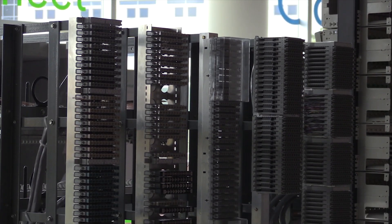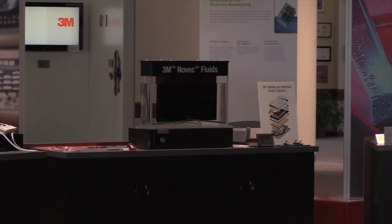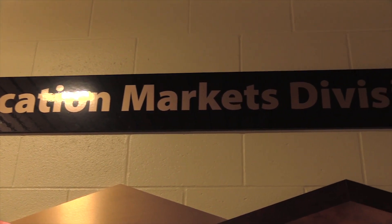And people might not know that you're involved in telecom as much as you are. Tell me about that. Well, 3M has a history of leveraging its materials knowledge and other core areas into new products. And so we leverage a lot of the materials, sealing, and innovative ideas that 3M has in our telecommunications products to ensure connectivity.